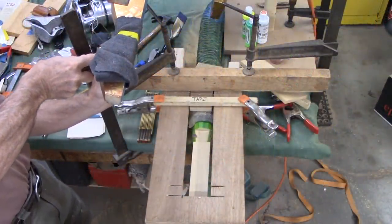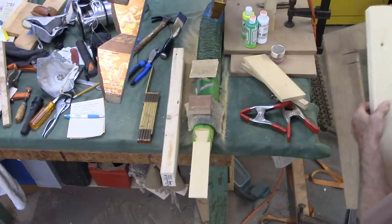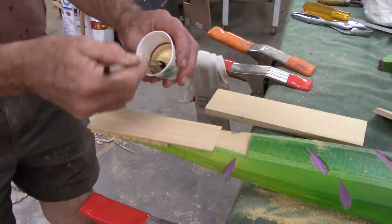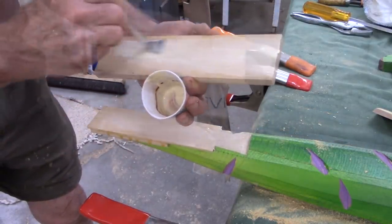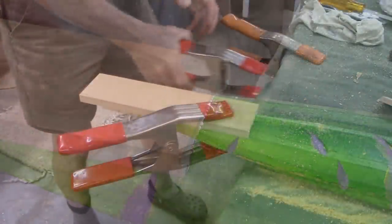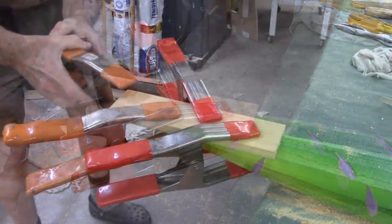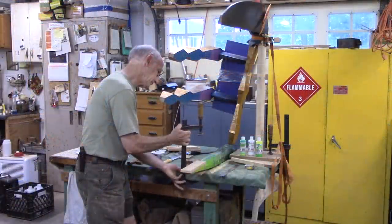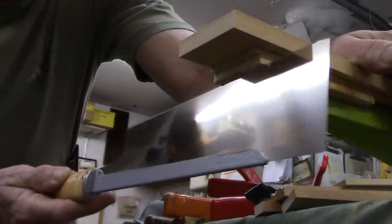I can remove my whole router setup now — I won't be using it anymore. Now I've got to shape this leg. I'm going to start with cutting this flush with the foot here and then locating the foot itself.